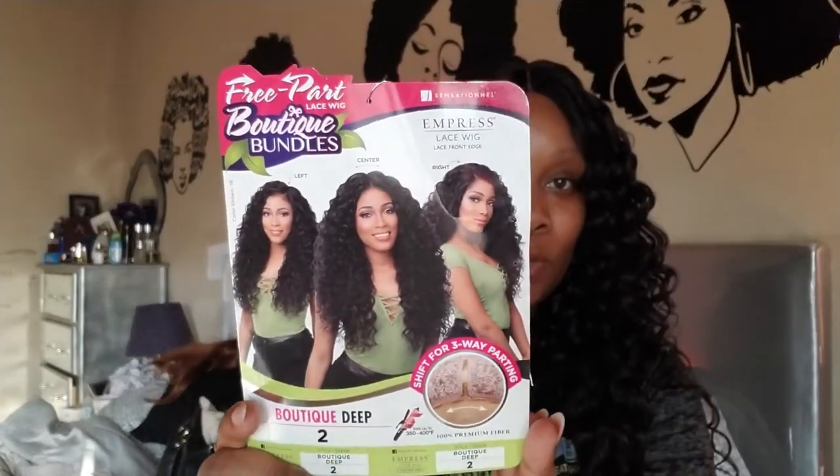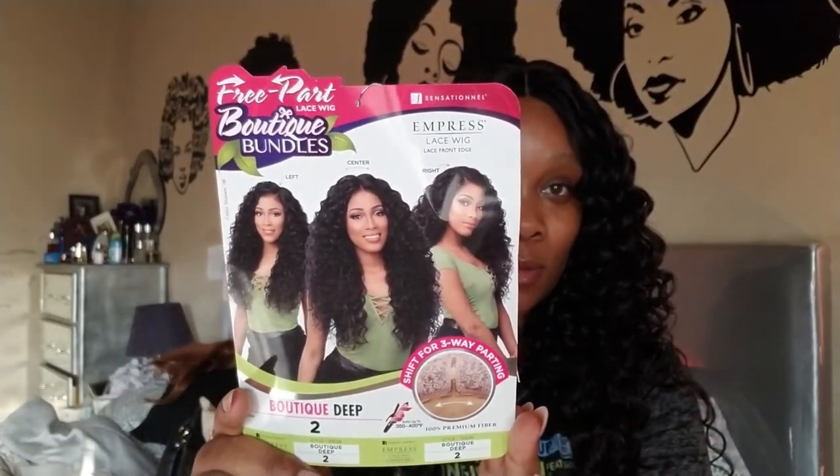I'm shooting with natural light so I don't know if y'all can see that clearly. I got it in a number two — I wanted it in a number one and one B but they were sold out on those colors. The number two is a medium dark brown, which is about right. I could have got a number four but I didn't want it too bright in the brown family.